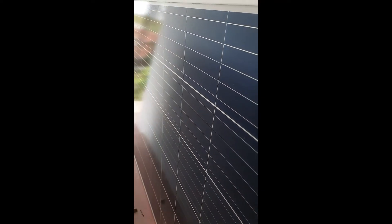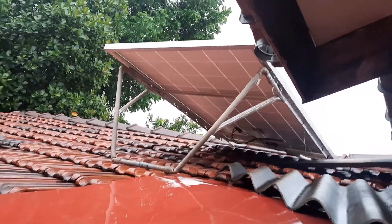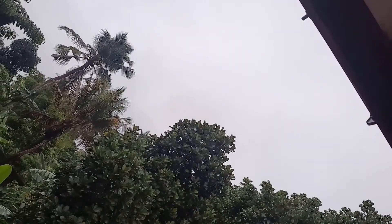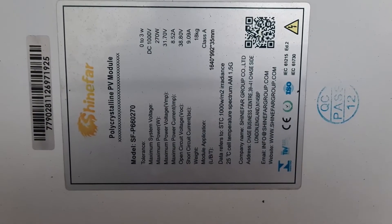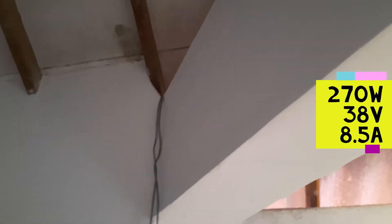Hi there, welcome to my channel. I'm going to run you through a little project I have been working on lately, which is an off-grid home solar system. As you can see, I have placed my solar panel on the roof. Today is a very gloomy and rainy day and the sky is very cloudy, so today I'm going to run my test and share it with you.